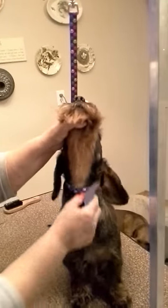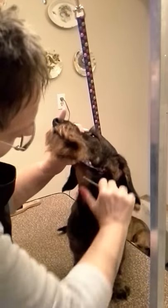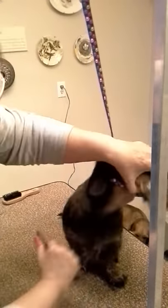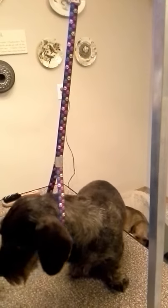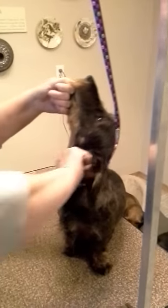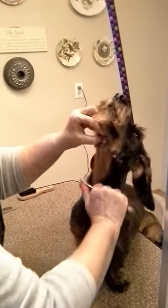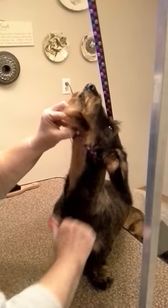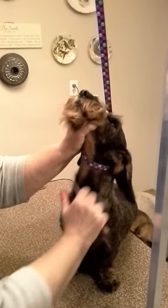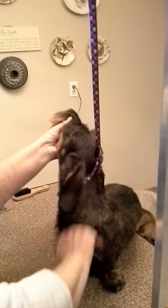It doesn't hurt them at all. Wire-haired dachshunds' hair follicles grow shallow, so the hair is ready to come out. In fact, you'll notice that a lot of times it just kind of falls out because it's dead hair. As you can see, we're already starting to make some progress here. The reason I pull up too is it tightens that skin, so you're not as likely to nick them with your knife.